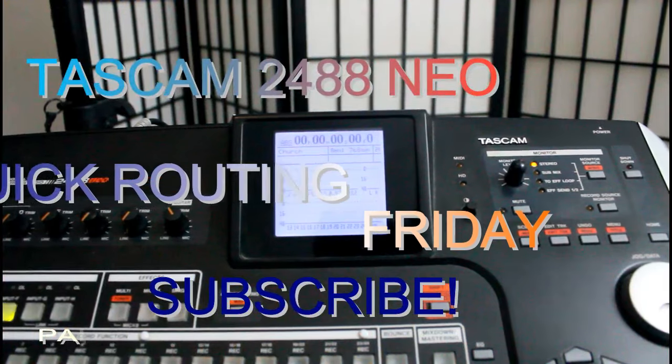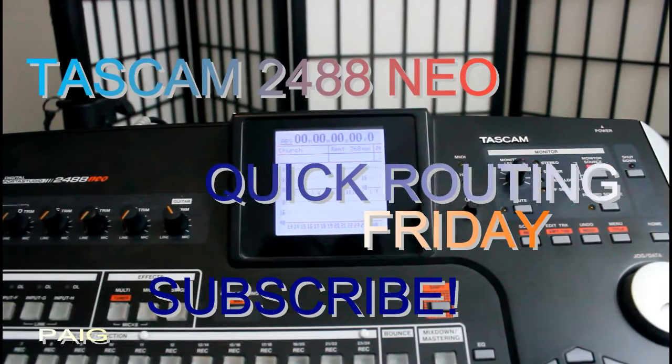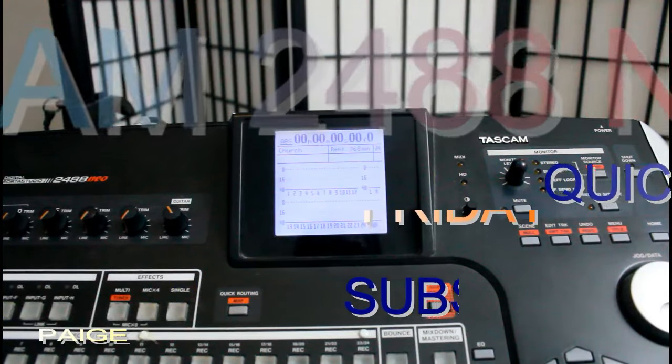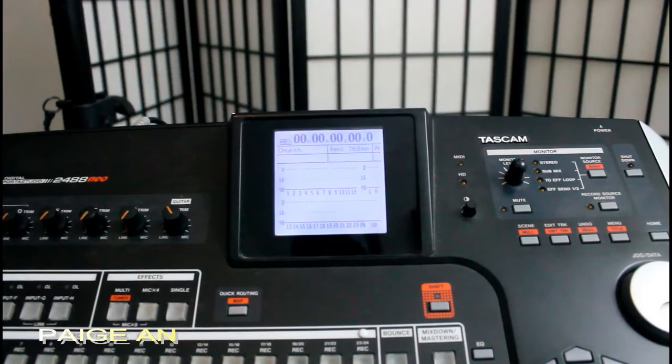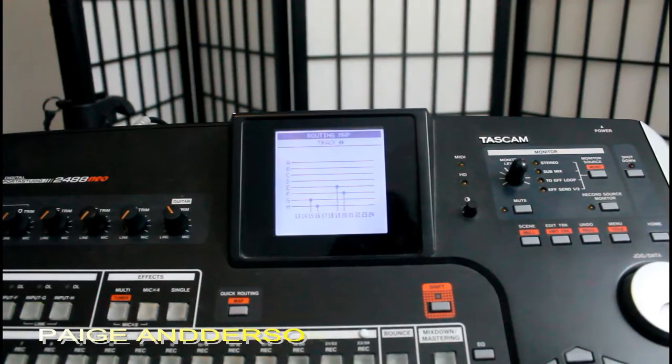Alright, my TASCAM 2488 NEO. Today we're going to be doing another easy one — this is the quick routing map function. Let's say you have been working and getting a whole thing done and then you forget where stuff is, so all you do is hit Shift and Map and it will tell you where you are.